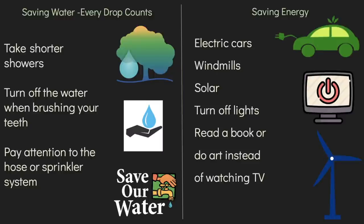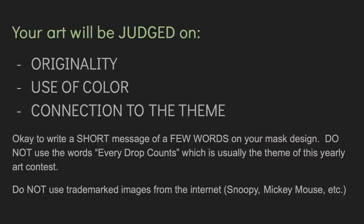If you choose the saving water theme, consider creating art that shows taking shorter showers, turning off the water when brushing your teeth, or paying attention to the hose or sprinkler system. For the saving energy theme, you can create art about electric cars, windmills, turning off lights, or reading a book instead of watching TV. Look at the icons on screen — simple, colorful icons work best for a contest like this. You will be judged on originality, use of color, and how well you connected to the theme.